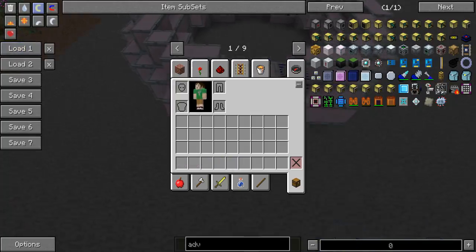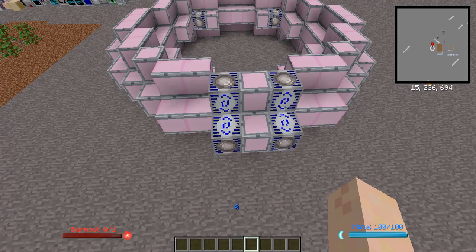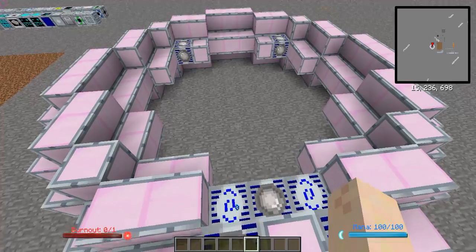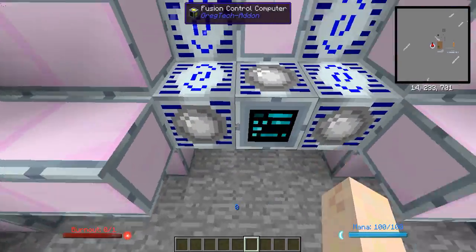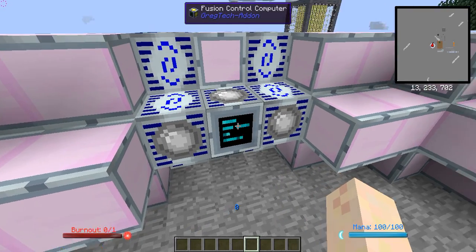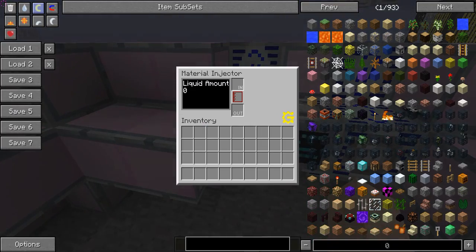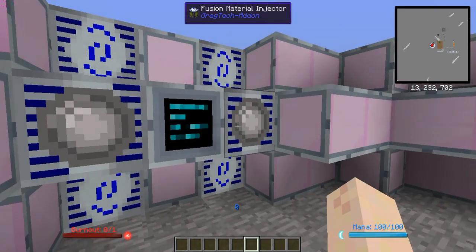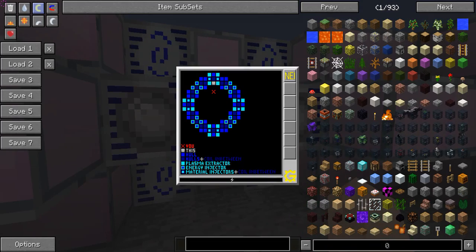Next, you're going to want to hook up all of your automation to it. This is the tough part. Basically, I'm going to go to the other world for this, because this is extremely complex, and I don't want to have to set it up on this creative world. I've already got it set up on a survival world, ironically. The material injectors — you're going to want to hook up one pair of injectors to... actually, let me show you the recipes.